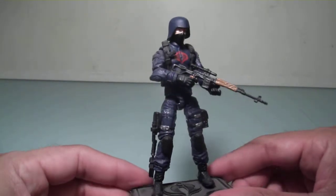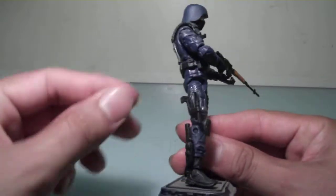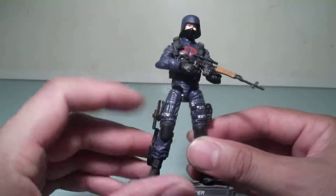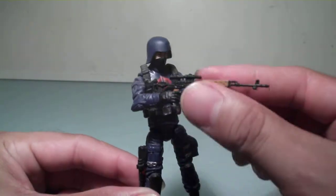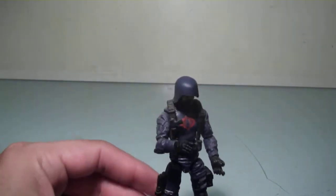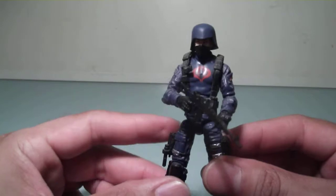He didn't come with much. He came with an assault rifle, a pistol with a silencer, a knife, and a rocket launcher, which I couldn't get to at the moment. While he is a nice figure, I'm not too crazy about the gun he's usually packaged with, so I usually give him one of these from Marauders. I think he looks a lot better with those.